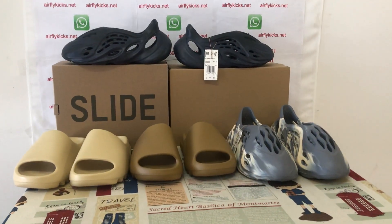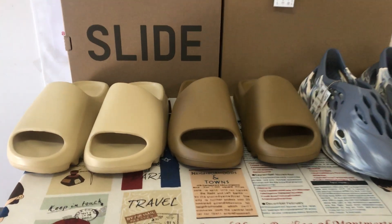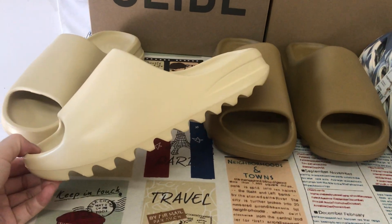Hello friends, let me show you each Yeezy Slide and Foam Runner from the collection. Let me go through each slide.